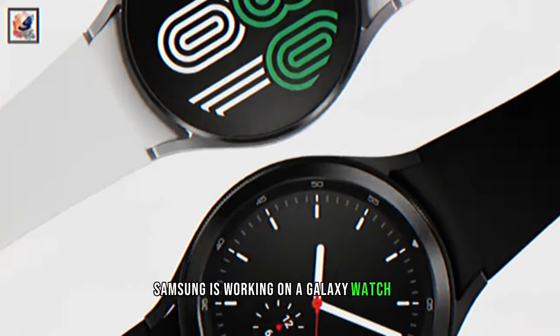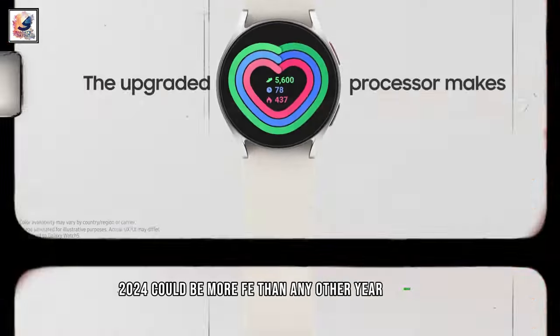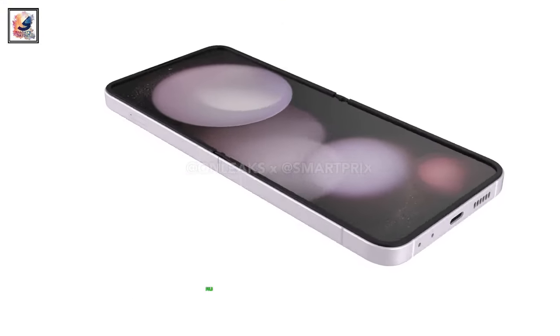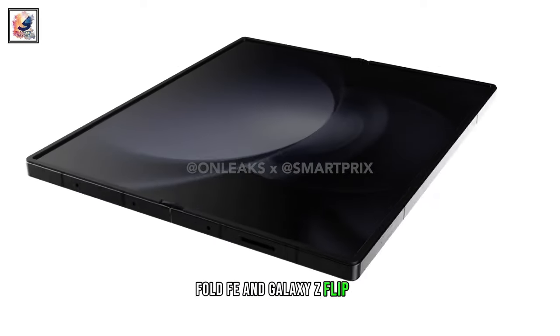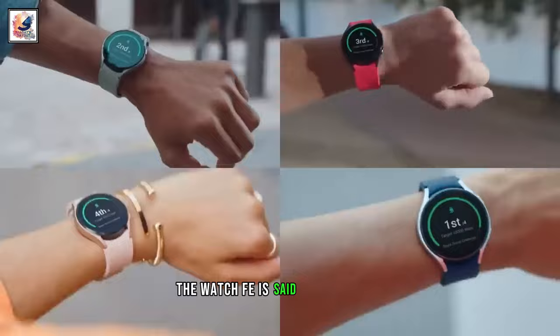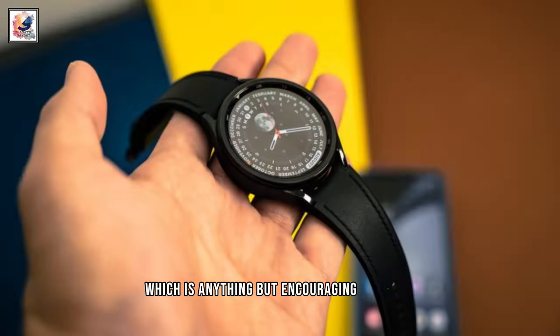Samsung is working on a Galaxy Watch FE, which means 2024 could be more FE-heavy than any other year before it, considering we've also recently heard mumblings about a Galaxy Z Fold FE, Galaxy Z Flip FE, and the S24 FE arriving too. The Watch FE is said to have specs very similar to those of the Galaxy Watch 4 from 2021, which is anything but encouraging sounding.